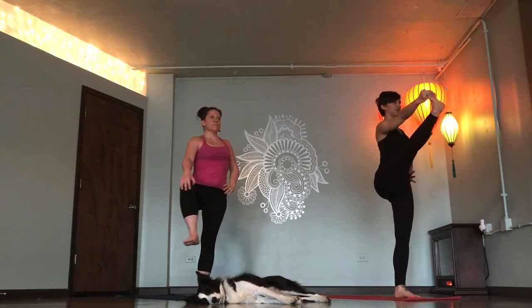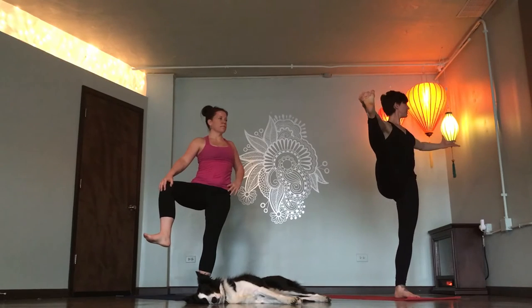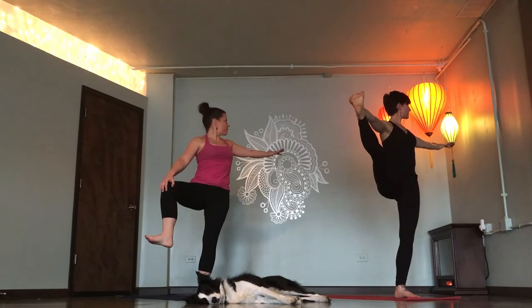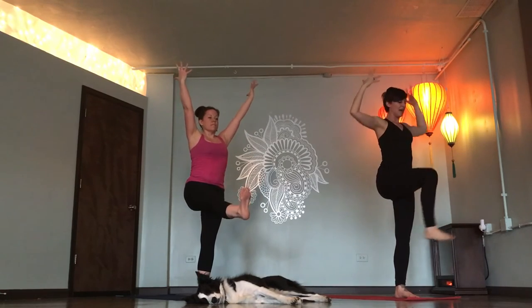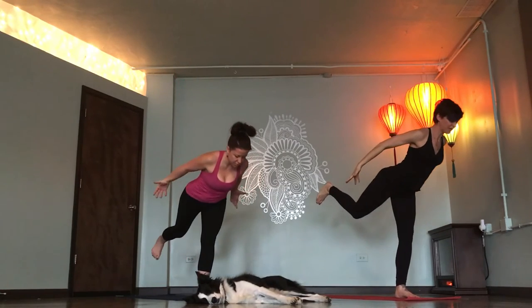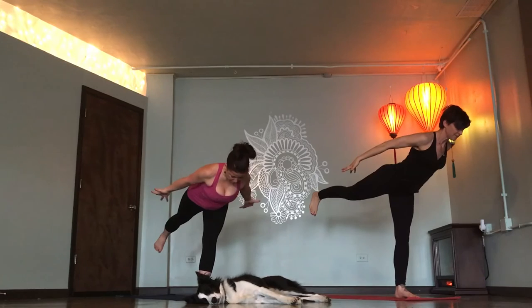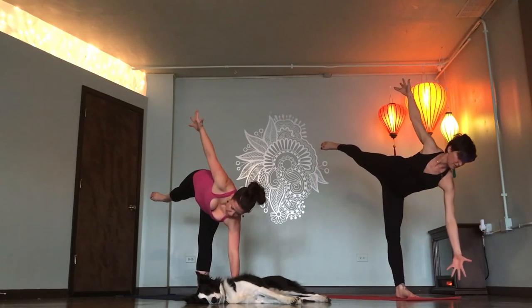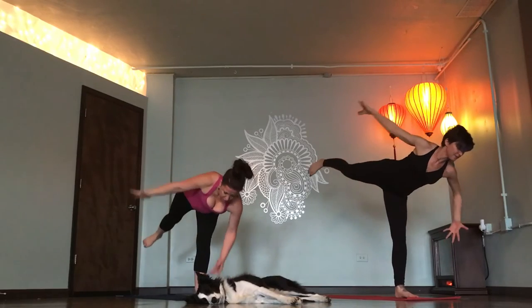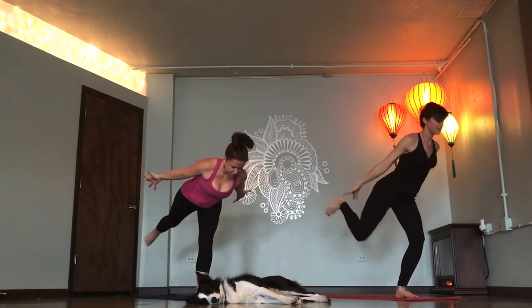Hand to knee or to pinky toe. Carry your knee to the right. Look over the left. Back to center. Single leg lift. Fingertips to the sky. Inhale. Airplane. Exhale. Inhale. Find length. Half moon. Exhale. Back to airplane. Inhale. Single leg lift. Exhale.